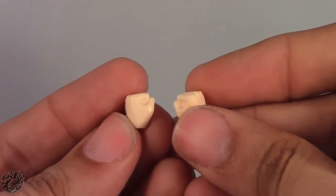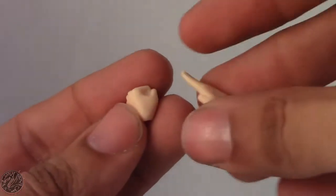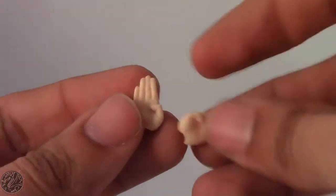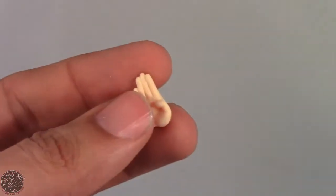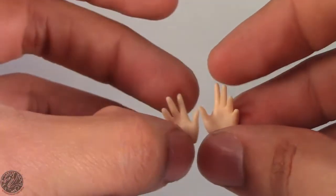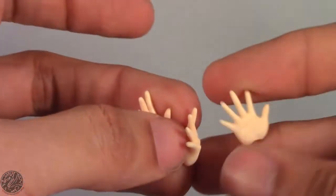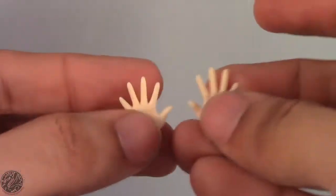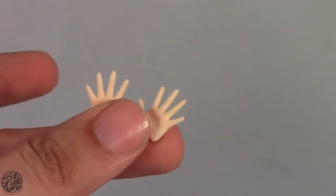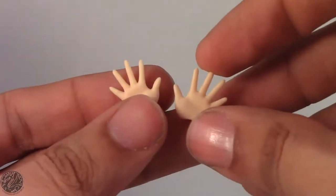Chun-Li comes with a total of four pairs of hands: two fist hands — one right, one left; a wide open hand for her main fighting stance with a right and left; a pair of style posing hands; and pushing hands for when she does a double palm attack. More than likely I'm going to be using the fist or the open chop hands for my Chun-Li.